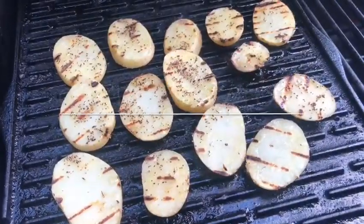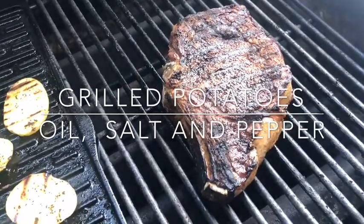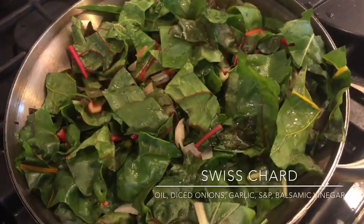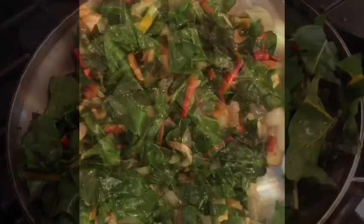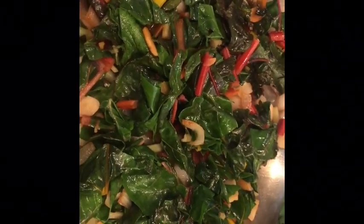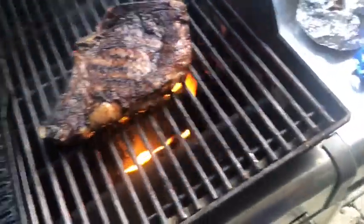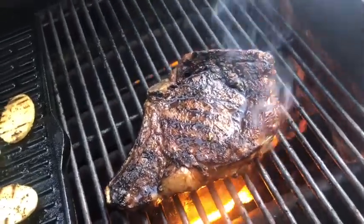I flipped the potatoes over. The steak is on and the potatoes are going. I'll come back in about five minutes — the steak and potatoes should be ready. If you want, you can add a little water to braise it and cover it up. It's about ready now — I can feel it's firmed up a little bit, it's about medium rare. So I'm going to pull it out.